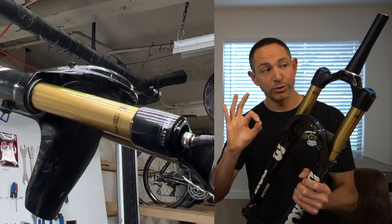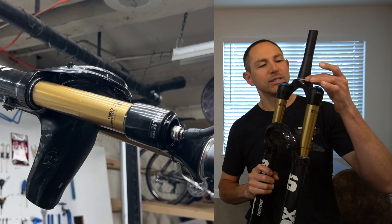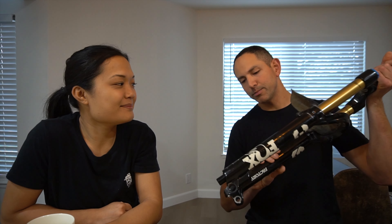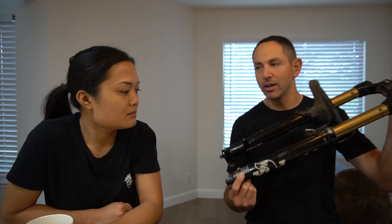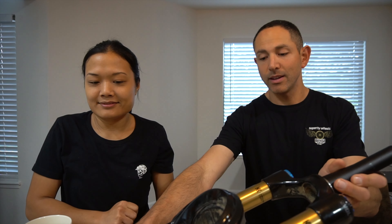Hopefully that should make it buttery smooth now. I've set the air pressure to the lowest spec on the chart and set the rebound settings accordingly. So I hope it's fine — if not, I don't know what we're gonna do. We're going to install the fork this morning and go for a ride. We'll take you with us. Let's go!